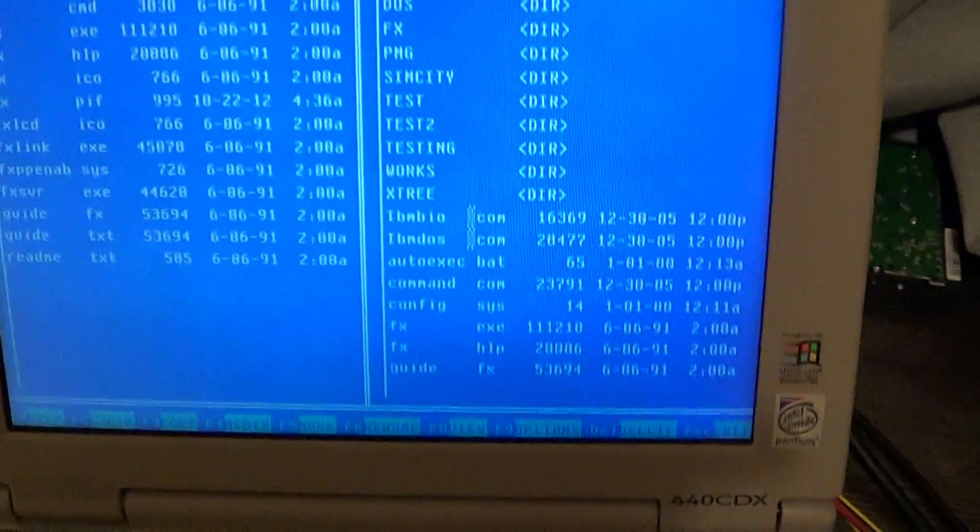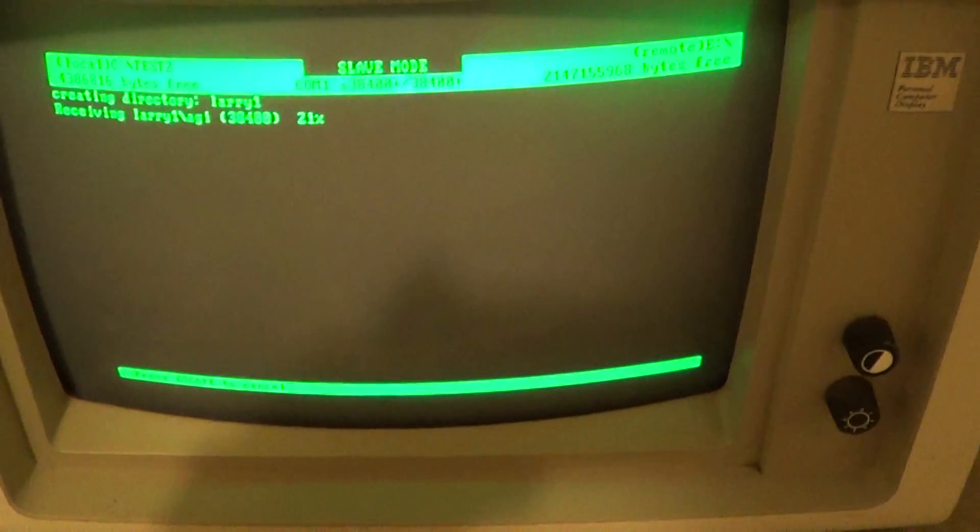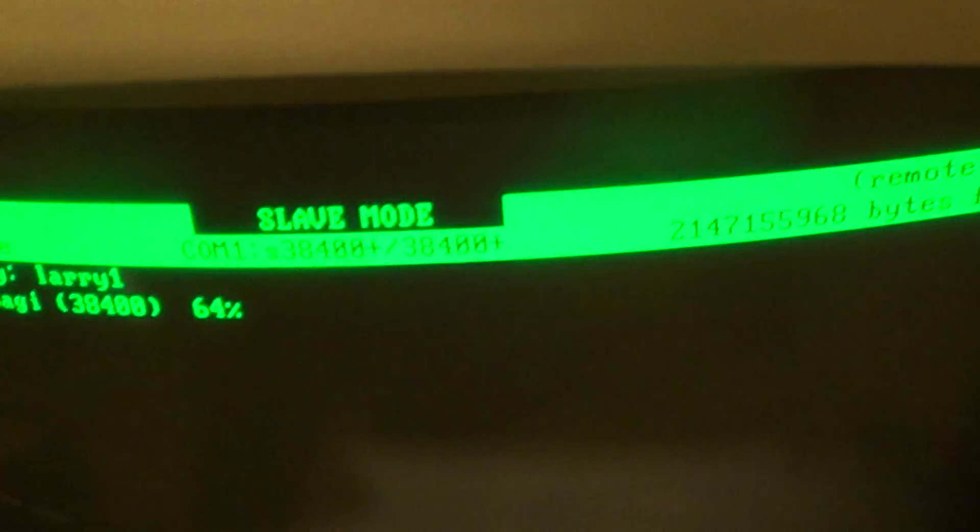We'll go into Test 2, which has nothing in it, and go back out. I'm going to copy Leisure Suit Larry. The keys are all down here. I pressed F3 to copy that entire folder at once. And it's going to push it over to the XT, which is in Slave Mode.